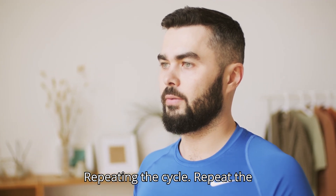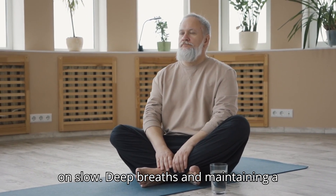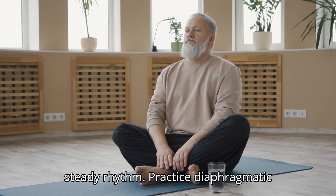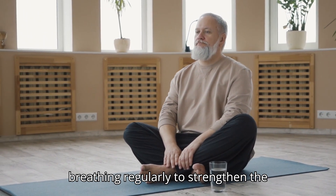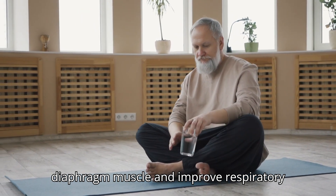Repeating the cycle. Repeat the diaphragmatic breathing cycle, focusing on slow, deep breaths and maintaining a steady rhythm. Practice diaphragmatic breathing regularly to strengthen the diaphragm muscle and improve respiratory efficiency.